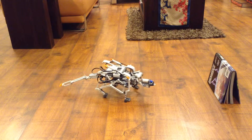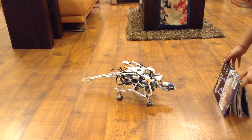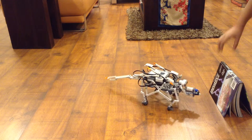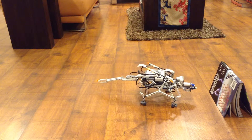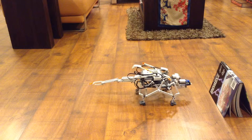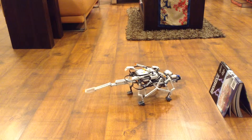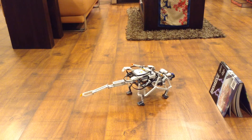It's nearly there. There you go — it's found the object, and now it's turning. So it will turn roughly about 90 degrees before it starts to walk again.